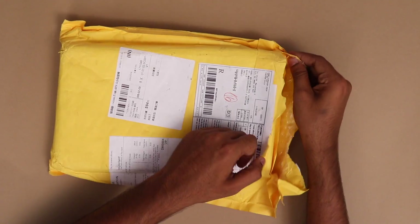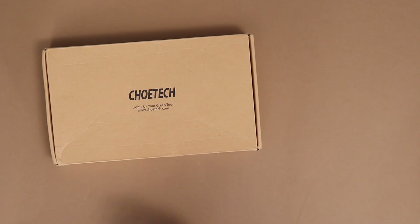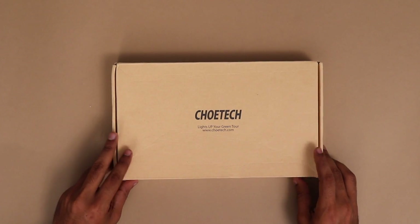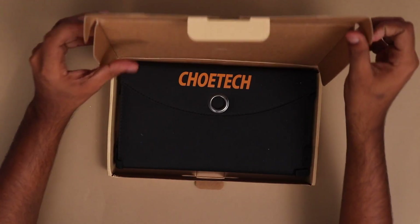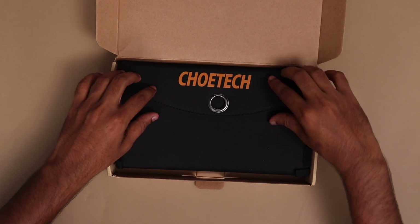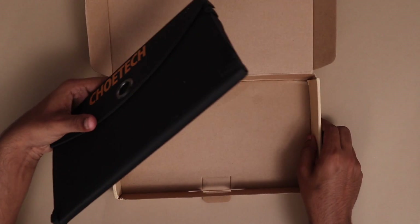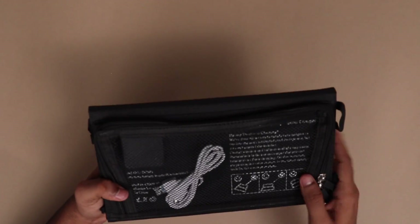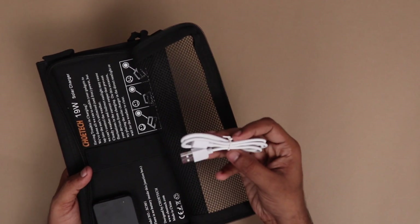Let's unbox this product. Let's open the cover. This is a box package. It's a very compact product. There is a zip compartment, and inside is a micro USB cable.